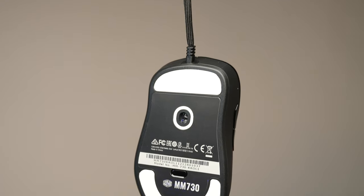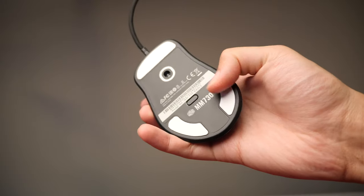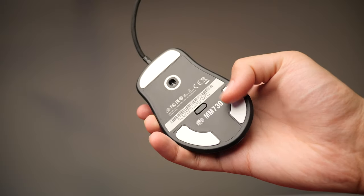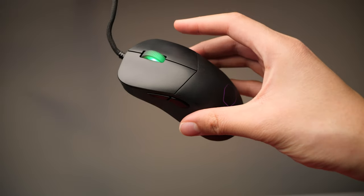The sensor is a PMW3389, which has a resolution up to 16,000 DPI. There are buttons on the bottom that allow you to change the DPI without having to install any type of software, which is a giant plus.